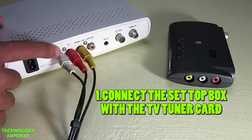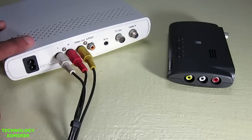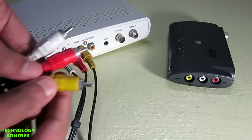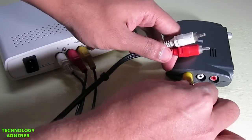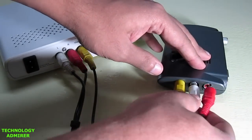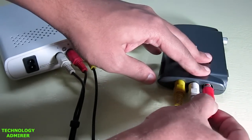The first thing I am going to show you is how to connect your setup box with the TV tuner card. For that, all you have to do is connect all the three RCA jacks that are color coded. One end of the jacks will go inside the setup box and the other end is going to go inside the TV tuner card. These RCA cables are also provided inside the packaging along with the TV tuner card itself. Do remember to connect the cable connection with the setup box or else you will see a no signal message.